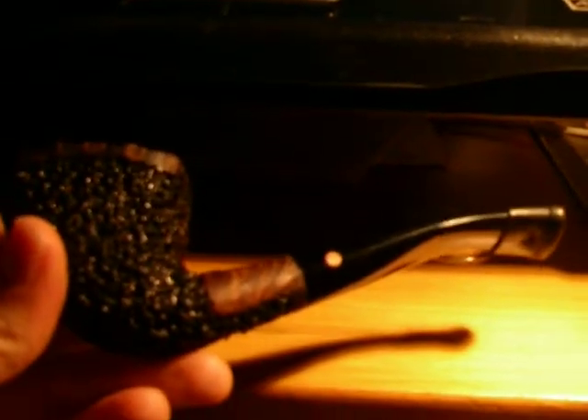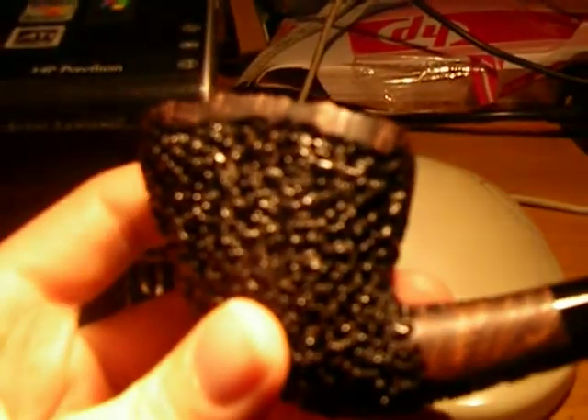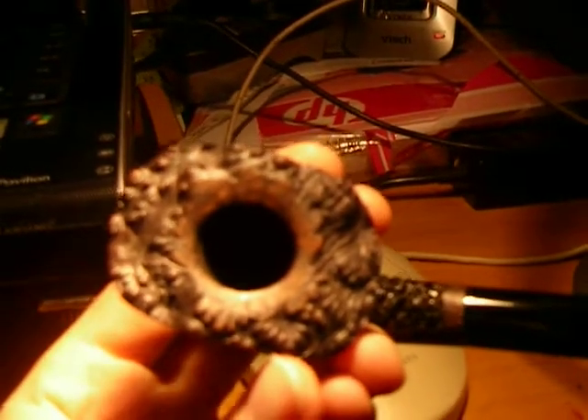I'm going to show you this pipe here. This is the pipe that sort of got me into pipe smoking. This is a Moretti — I got it off eBay. This is really the one that kind of convinced me to get into it. I think it's absolutely beautiful. The rustication on it is just amazing. It's got like a smooth ring that's been stained around at the top — you can see it's just excellent.